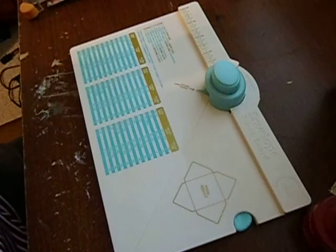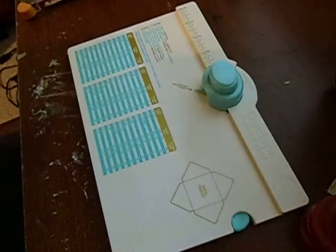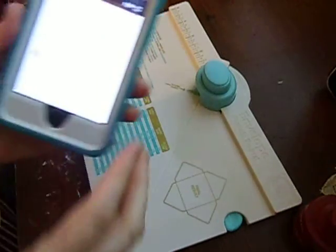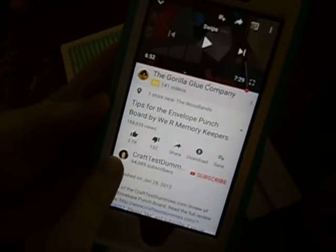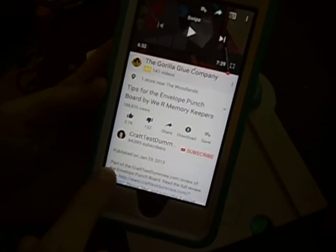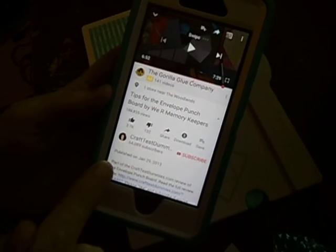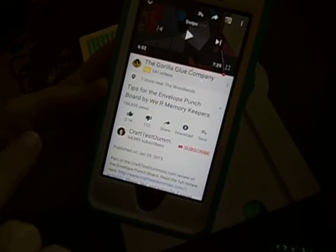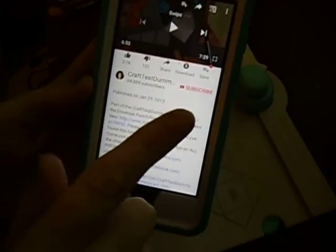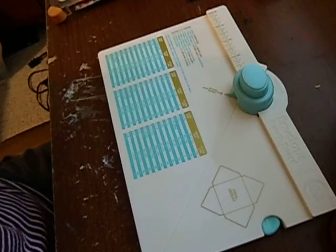So I found a very helpful YouTube video — it was Craft Test Dummies. This is the video: 'Tips for the Envelope Punch Board by We Are Memory Keepers.' She posted this back in 2013 when it first came out. This video was very helpful for me, and you can also read her full review at crafttestdummies.com. I really like it when people do reviews and tips — that really helps me.